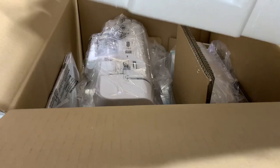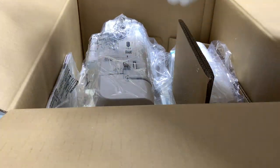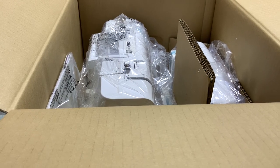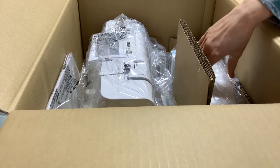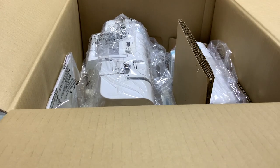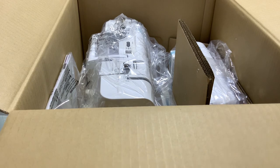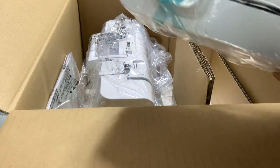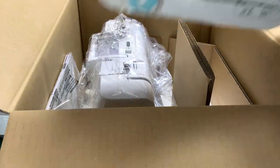Then you have a piece of polystyrene which is shaped to keep the machine safe whilst it's in transit. It's highly recommended that you do keep the box, so if you ever needed to send it away for servicing or anything like that, you'd be able to pack it away very safely. It's all packed very nicely.